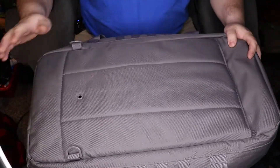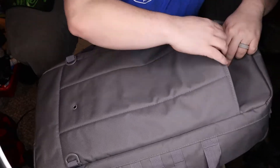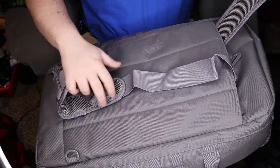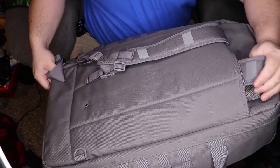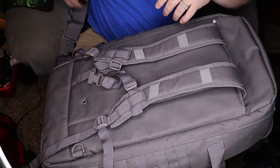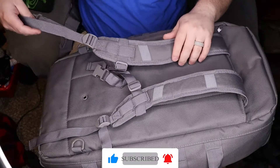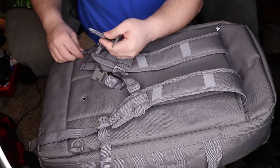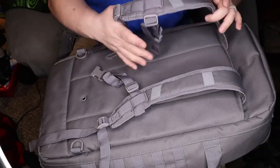I'll flip it over — there is an option on the back, in this zipper pocket right here. You get this cool option where you can run shoulder straps and use it as a backpack. You run these down, they have hookups on the bottoms and on the sides. You just run this around, clip it on, clip this one to one of the little D-rings, and it gives you a backpack option.